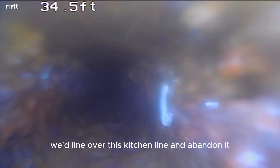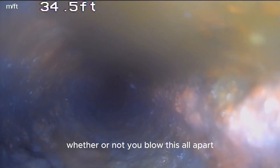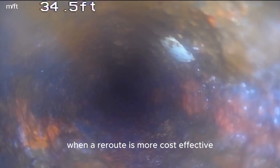It has a design life of 50 years and this is a 60, 70 year old house — so it did its job. We're going to line that section of the main going from the front yard up into the bathroom. We'd line over this kitchen line and abandon it, and reroute the kitchen line to the laundry room on the side. I'll explain that at the end here. But this would take a lot of jetting, a lot of resizing, and it would be a gamble whether or not you blow this all apart trying to get it round in order to line it — when a reroute is more cost effective.